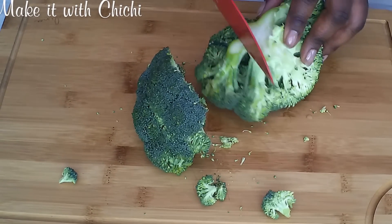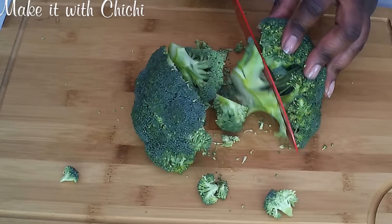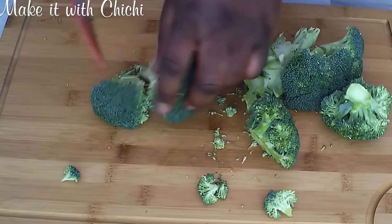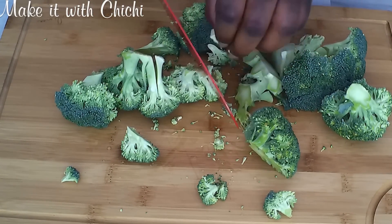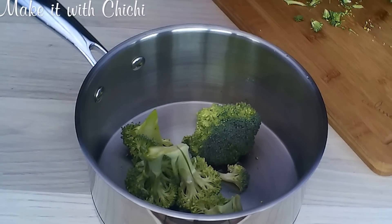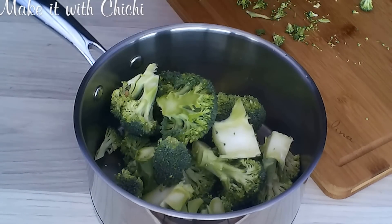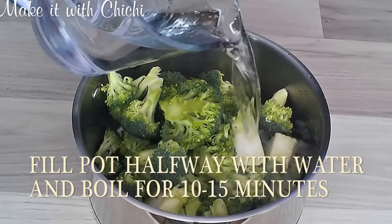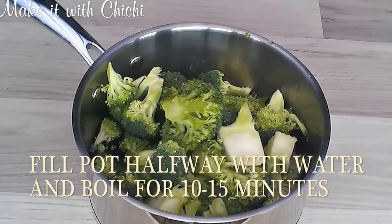And today we're going to be making the broccoli swallow. I know, I'm the queen of experiments — I love to experiment with food, why not? Well, this is broccoli: it's green, it's fantastic for you, it's a soluble fiber and it's great for your metabolism. If you love broccoli you would love broccoli swallow.